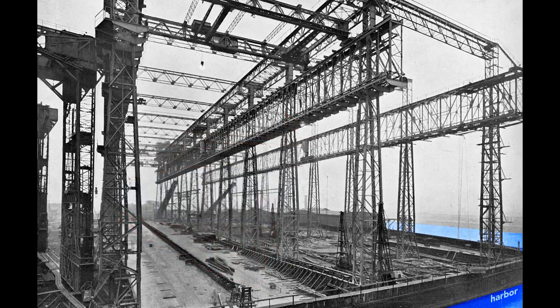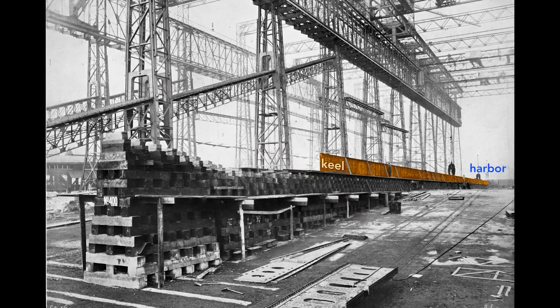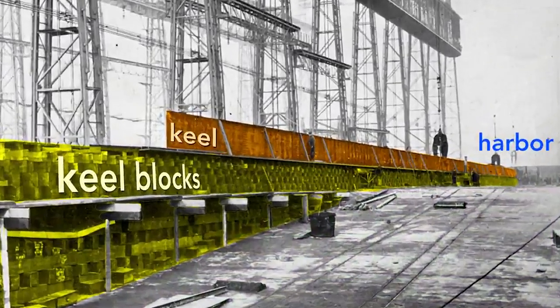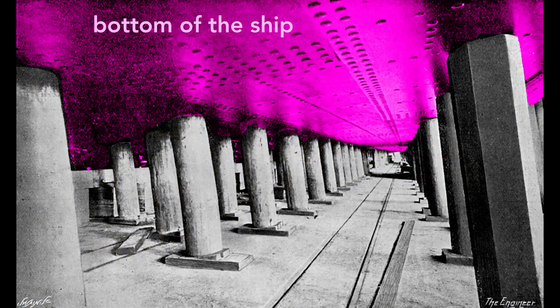The ship's construction starts with its keel, seen here as a long, dark shape. The keel is the backbone of the ship and gives the ship rigidity. If we look at the keel from the land side, we see the keel blocks that support it. These wooden blocks, typically pine, separate the ship from the slip — the concrete floor of the gantry. Each keel block stands about five feet high, creating a space under the ship for workers to construct it.